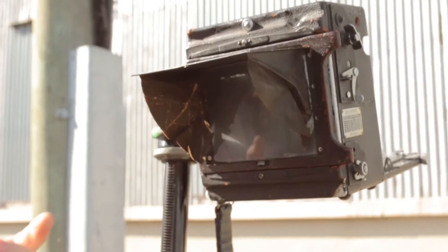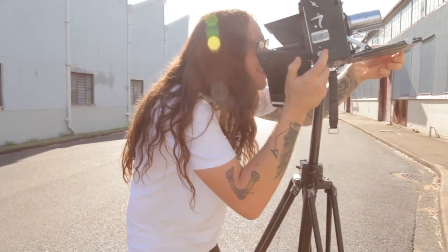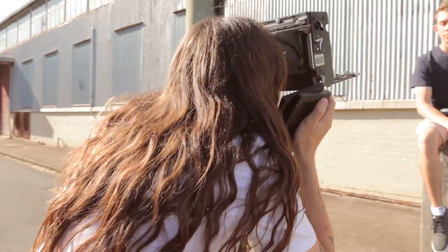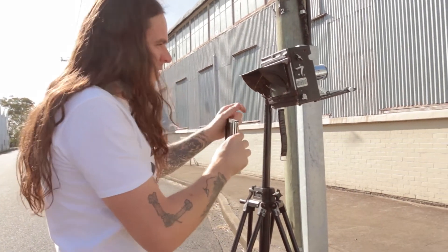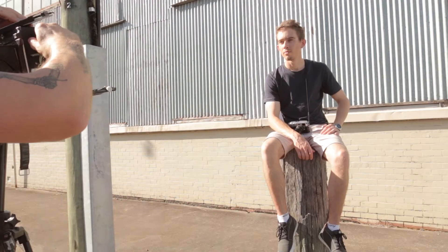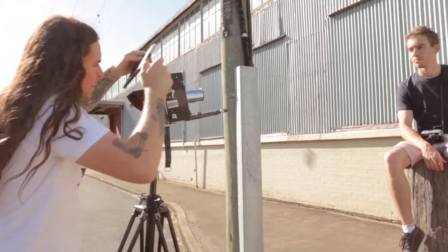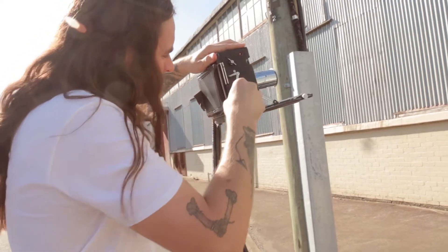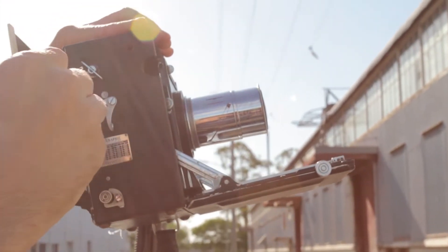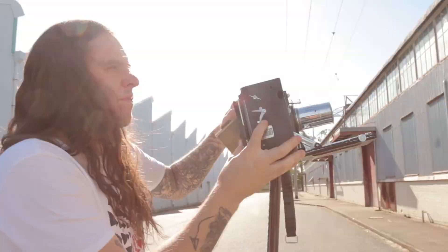The worst part about using the actual shutter in the Speed Graphic is that once you've got your picture framed up, you've got to put the film in and wind the springs to get to setting six, and in that process you're bound to bump the camera.